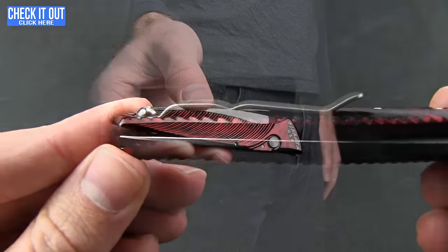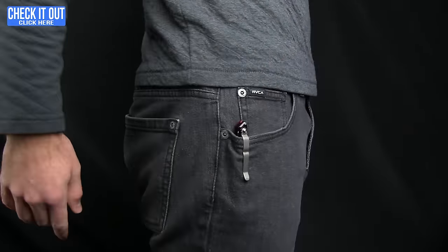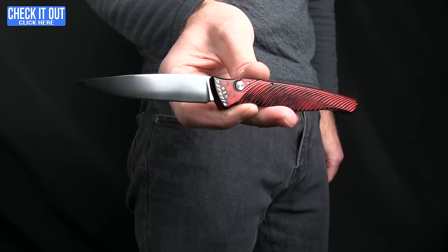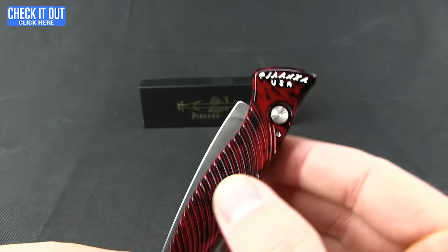We'll give you a quick shot of what that looks like in the pocket. All right, so that's what it looks like when you're carrying this knife — you get the little Piranha USA branding.